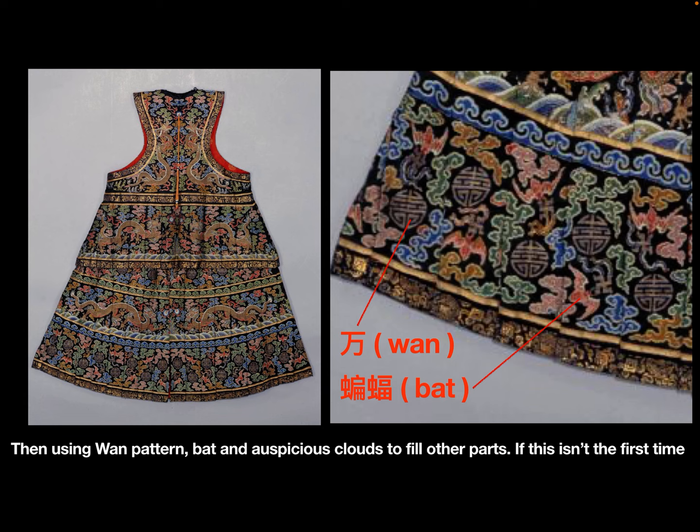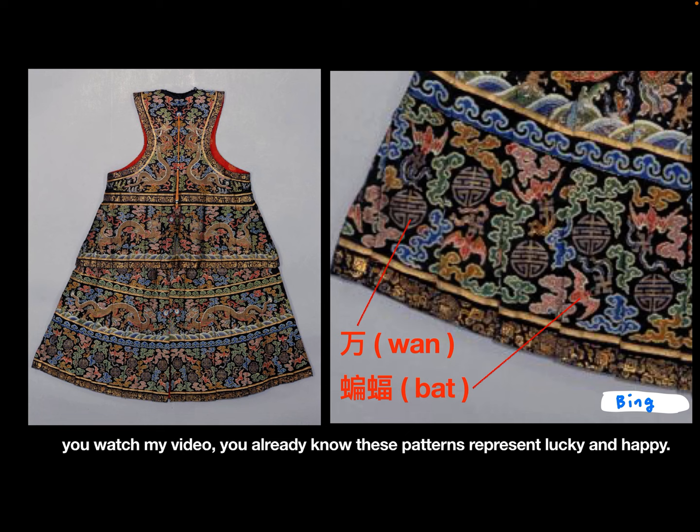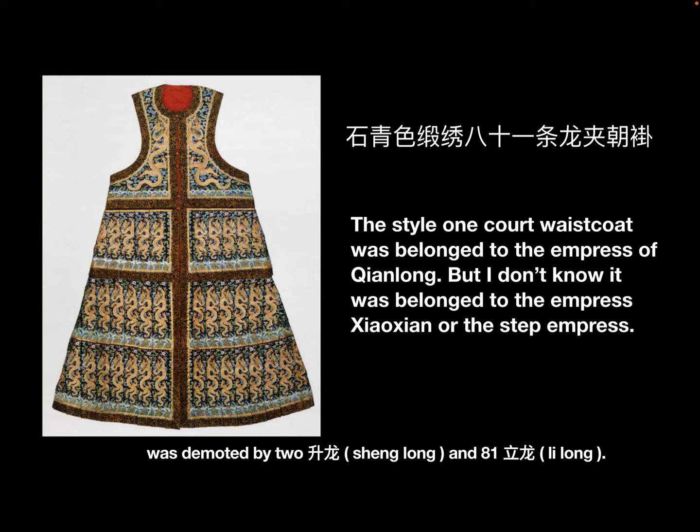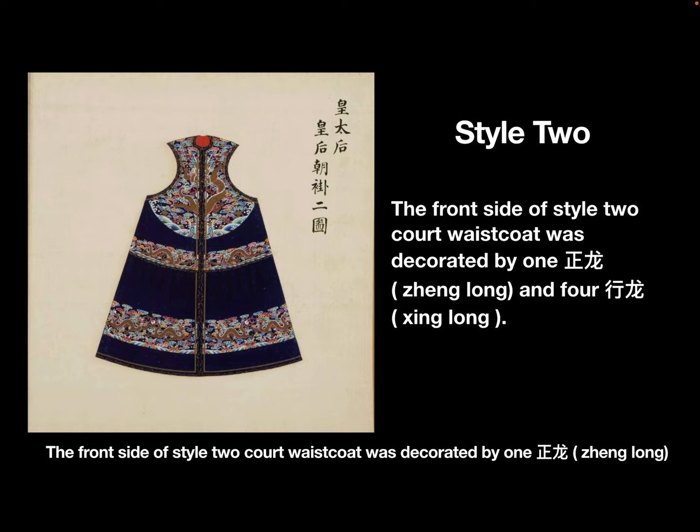The remaining parts were filled using auspicious patterns representing luck and happiness. In Qianlong's time, he made a luxury style one court waistcoat for his empress. This waistcoat was decorated by 2 sheng long and 81 golden li long.